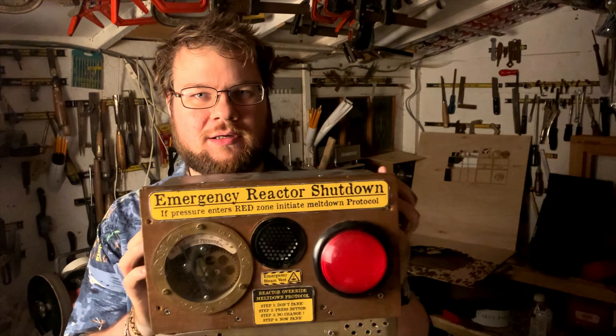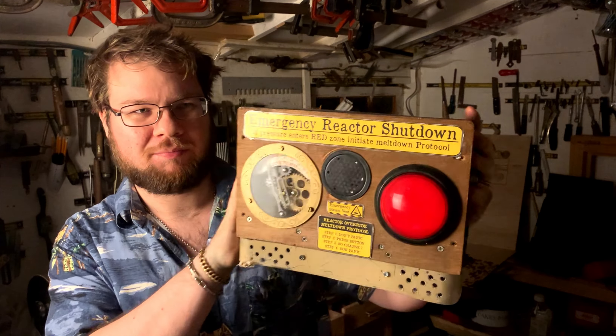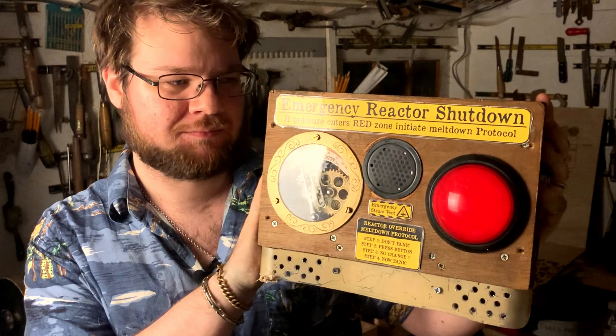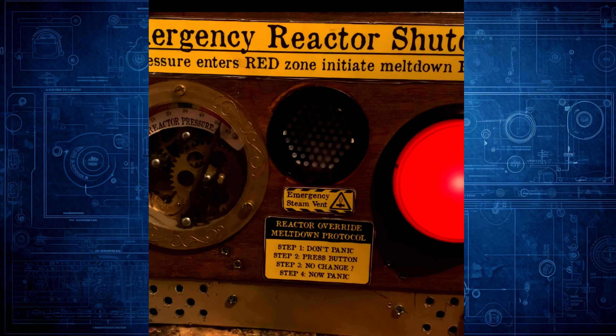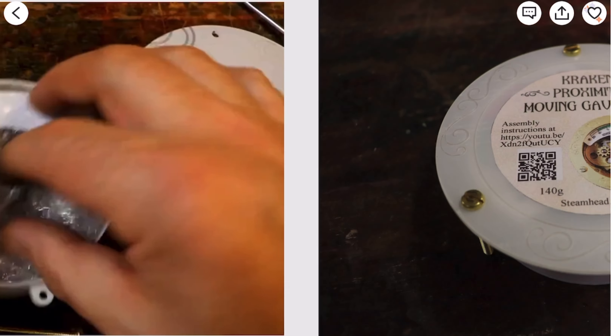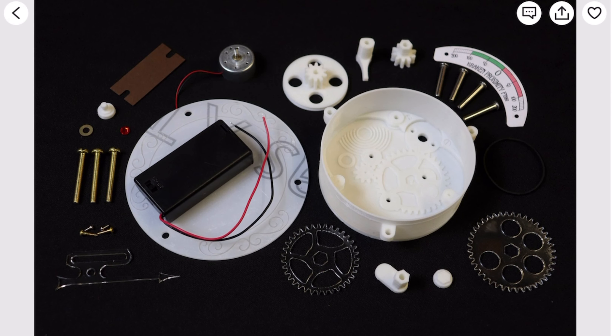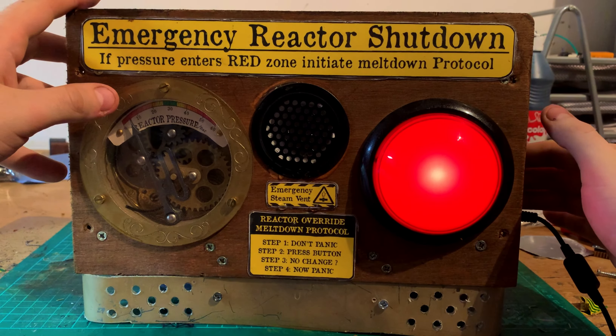On to number three — it's a steampunk emergency reactor shutdown control panel, kind of related to the previous one, complete with a classic big red panic button and this oscillating dial. I can't really take credit for the dial — I actually bought it as a kit off Etsy again. It's mostly 3D printed, came disassembled, and I painted it all myself and put it together.